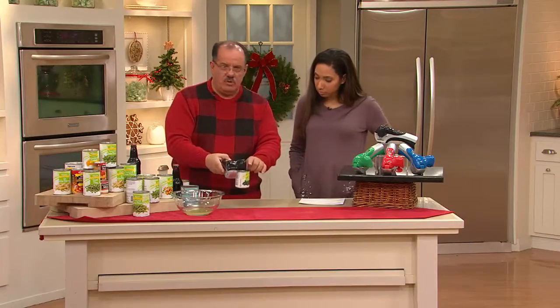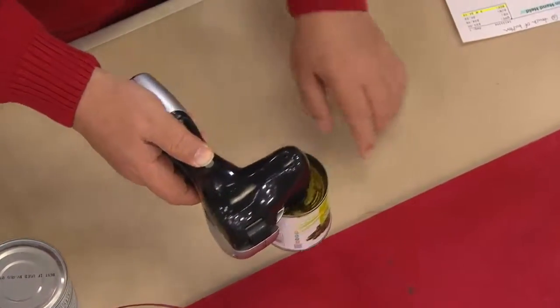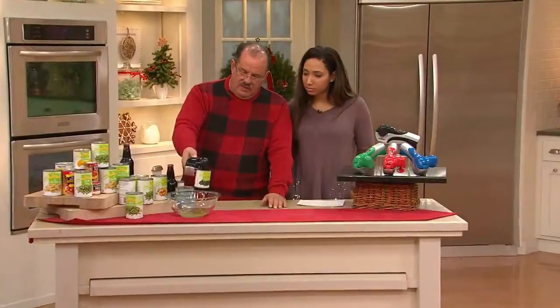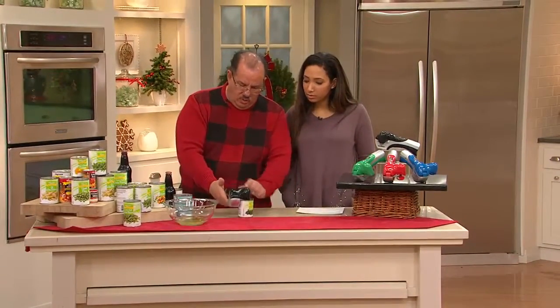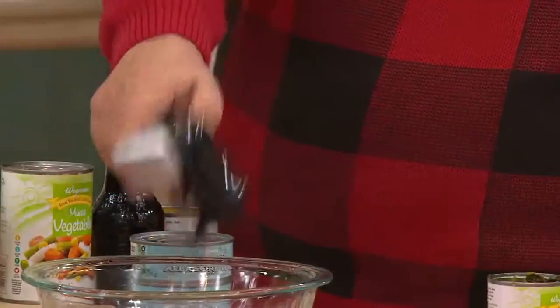Now we know that the can's open — you can see that on the inside. And then it says press for down. I'm going to push this forward; it'll push that down in. So now I can take whatever juice is there and just take it out. Then I lift that up slightly, open this up one more time, and that'll drop the can right out.